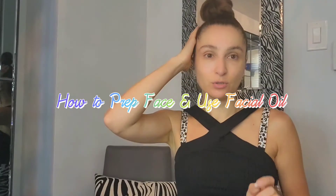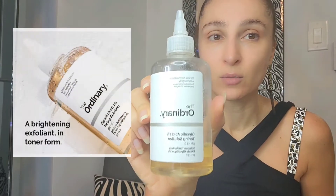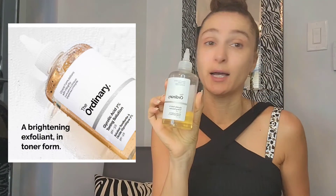The first thing you need to do is use some kind of acid. In my case it's the Glycolic Acid 7% Toning Solution from The Ordinary — I absolutely love it. It helps me deal with my acne. You apply it and really clean your face. I'm talking about after you've already cleansed — in my case I do double cleansing, first with an oil and then with a foaming cleanser from Derma E.